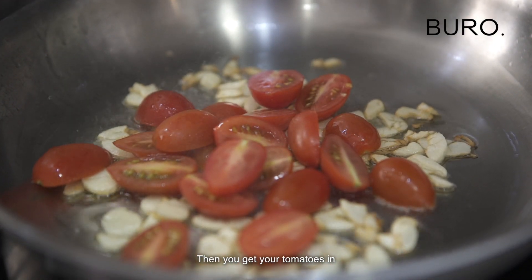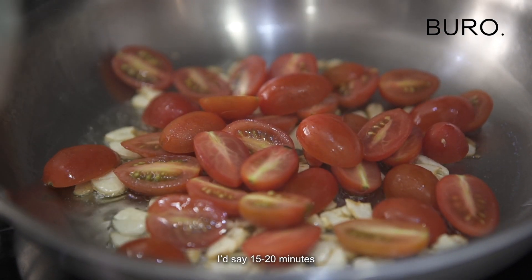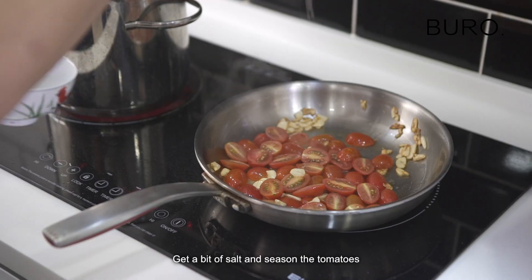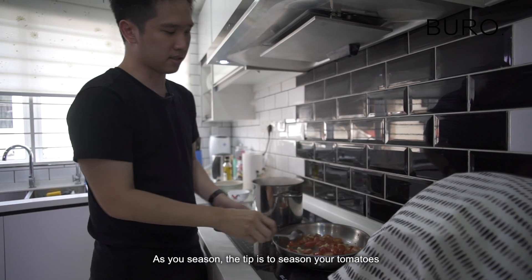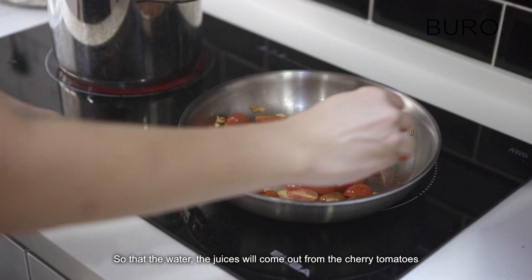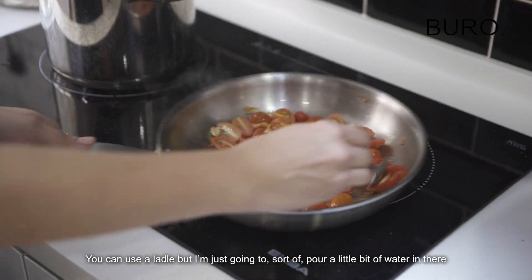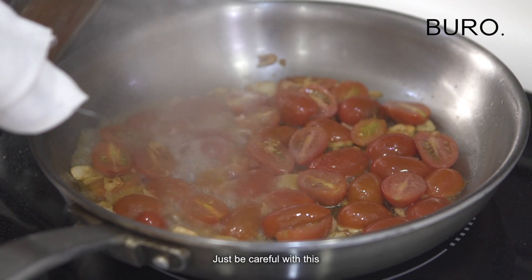Then you get your tomatoes in — I would say maybe 15 to 20. Get a bit of salt, just season the tomatoes. The tip is to season your tomatoes so that the water and the juices will come out from the cherry tomatoes. You can use a ladle, but I'm just going to pour a little bit in there. Just be careful with this.